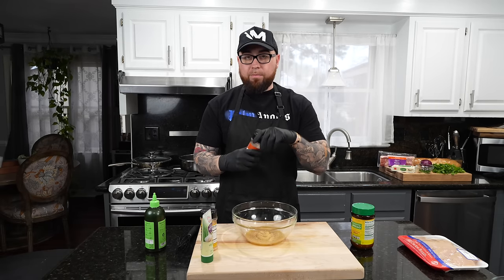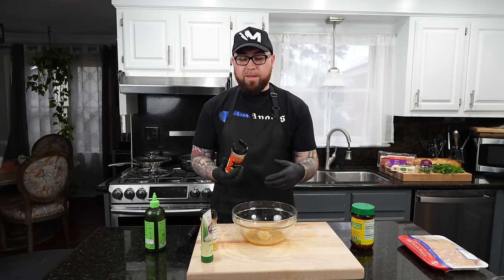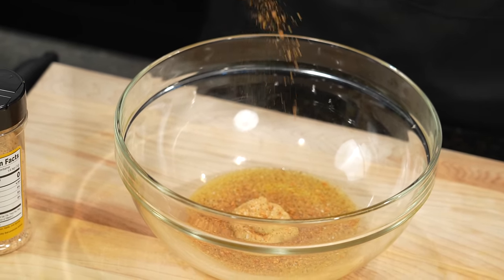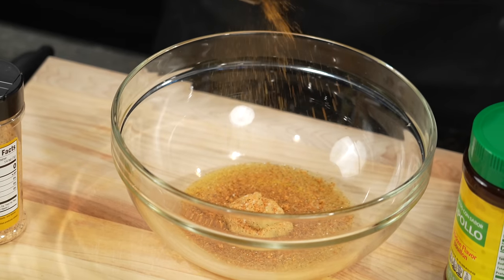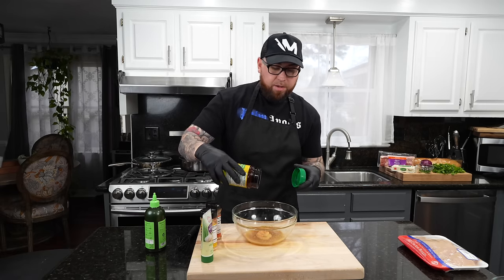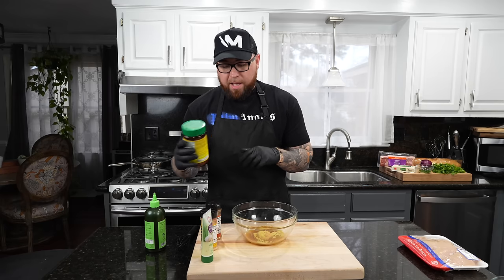I'm gonna add my lemon bay seasoning, which is great on poultry and seafood. If you don't have it, you can substitute Tony's, lemon pepper seasoning, or even Old Bay. Last but not least, to beef up the chicken flavor, we're going in with a pinch of chicken bouillon powder — it's gonna add a little MSG to the party and make things taste great.